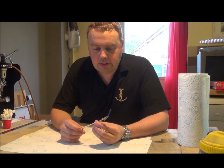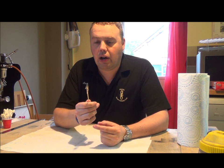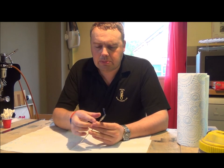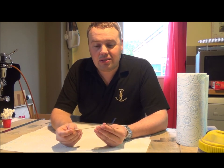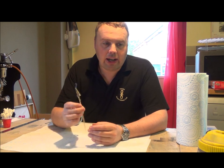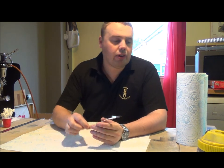Something else I use are crocodile clips attached to bamboo skewers. Again an eBay purchase - I think they cost me about £1 for about 12. They're just normal skewers so you'll get them very cheap. But they're great for holding parts - put your parts on, stick it somewhere, walk away and leave it, come back and hopefully what you've been painting is dried.